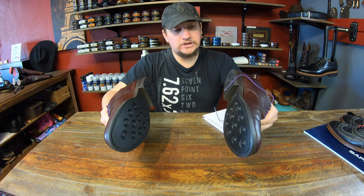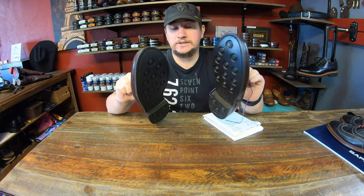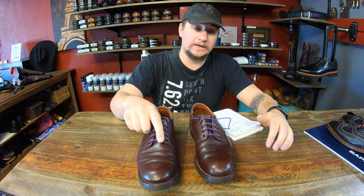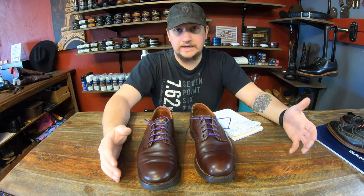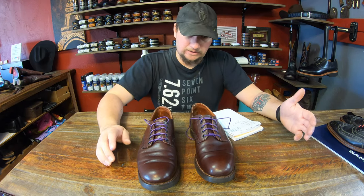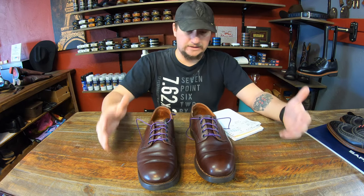I'll be measuring them out to see the overall wear. Every other week I'm going to measure to see how things are wearing out. I can't tell you every single day because those are very minute changes — daily measuring would be redundant. So we're going to stick to once every two weeks and see how it progresses.